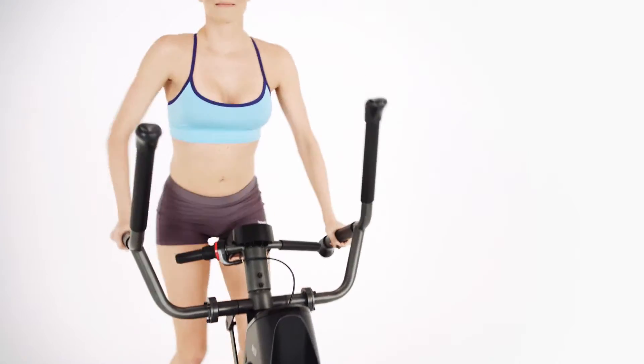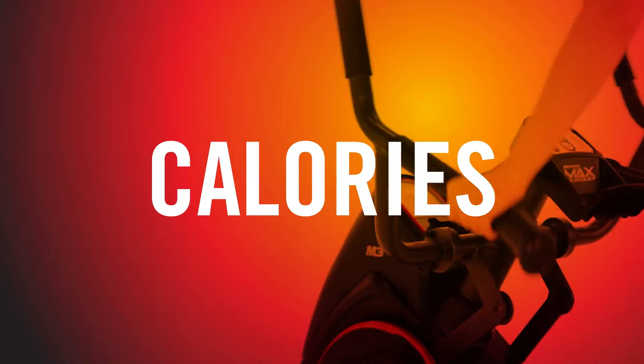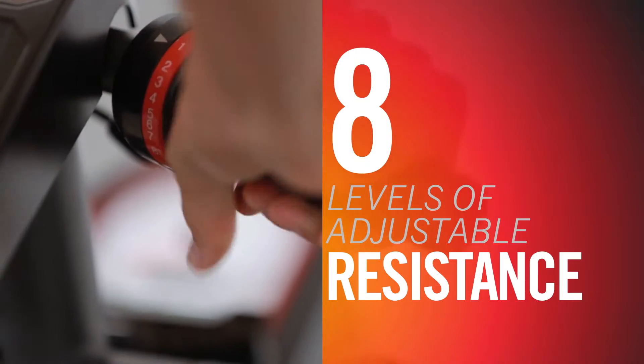The M3 comes with an LCD display featuring a full readout of your workout progress, including time, speed, calories, distance, and more. And whether you're working out for 14 minutes or 40, the M3 provides you with 8 levels of adjustable resistance to keep you going strong.